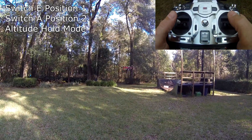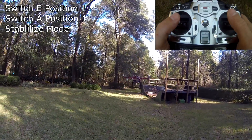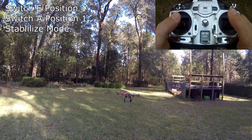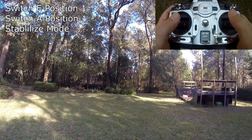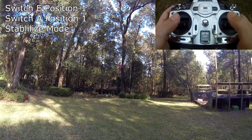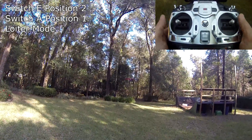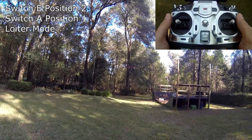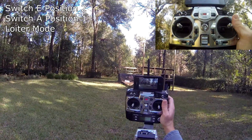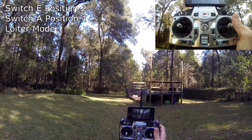Back in stable mode. Next is loiter mode. I find a nice position, get to a good height, and flick this switch to the middle position — now it's in loiter mode. I'm not touching any controls and it's just flying there. You can also see the camera preview from the GoPro is showing up on the app, which is pretty cool.